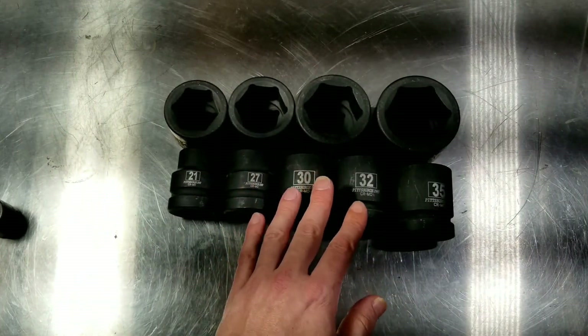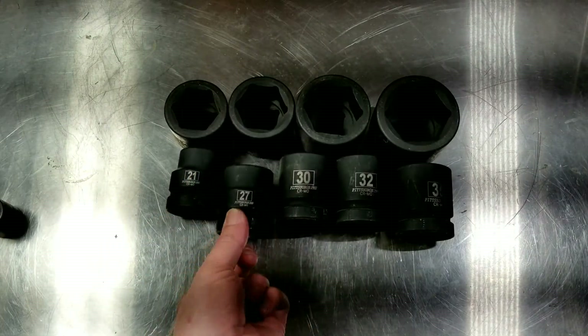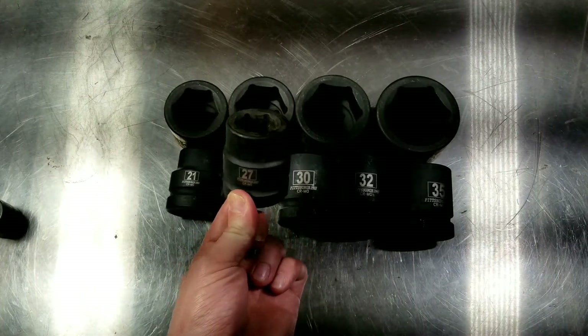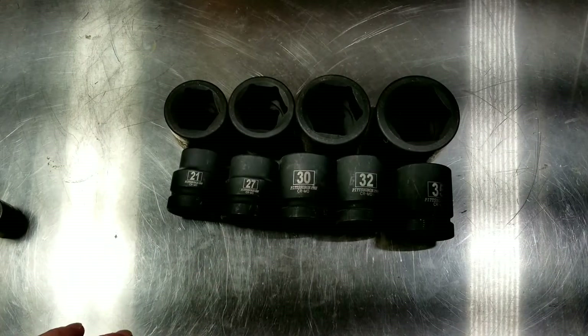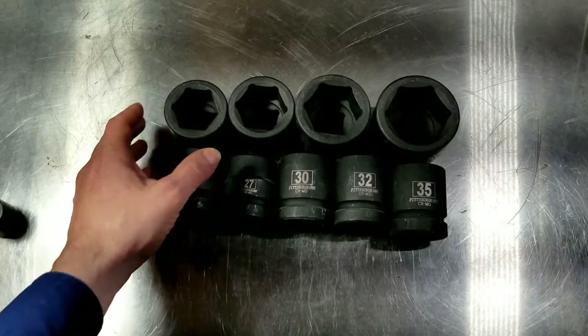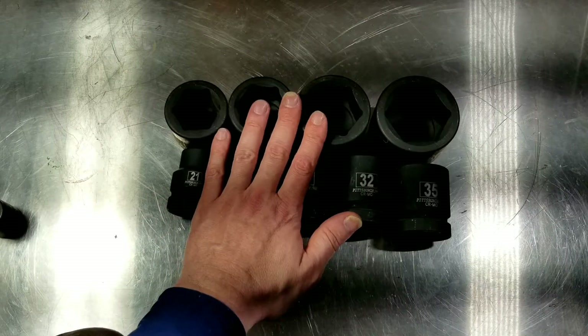I couldn't really pass it up because I really needed a heavy-duty 27 millimeter. Just one 27mm 1-inch drive impact socket from a professional brand is around $50 to $60 for that one socket, so I went for the whole set.